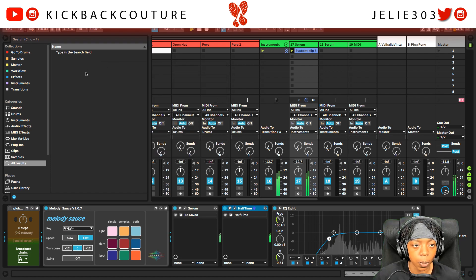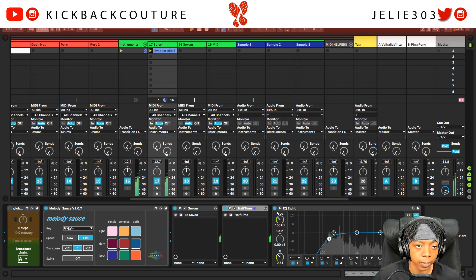I already got an EQ on to cut out that low end. Dope. Let's bring the tempo up to about 135.